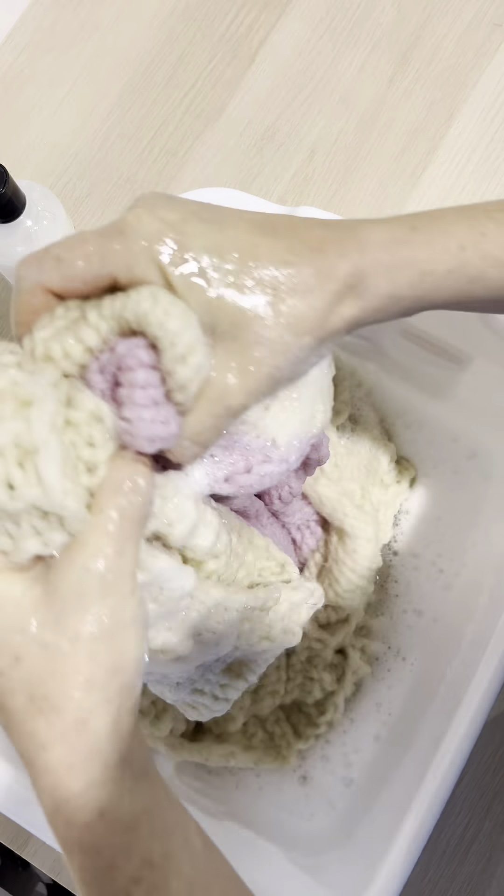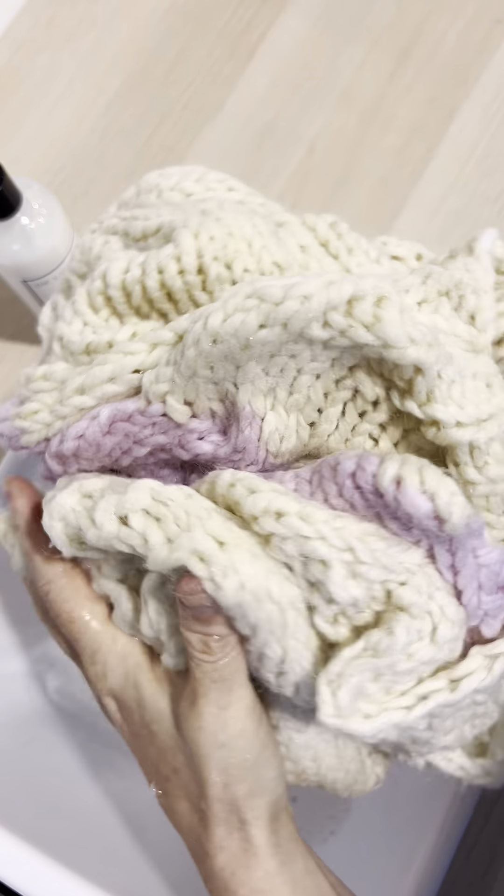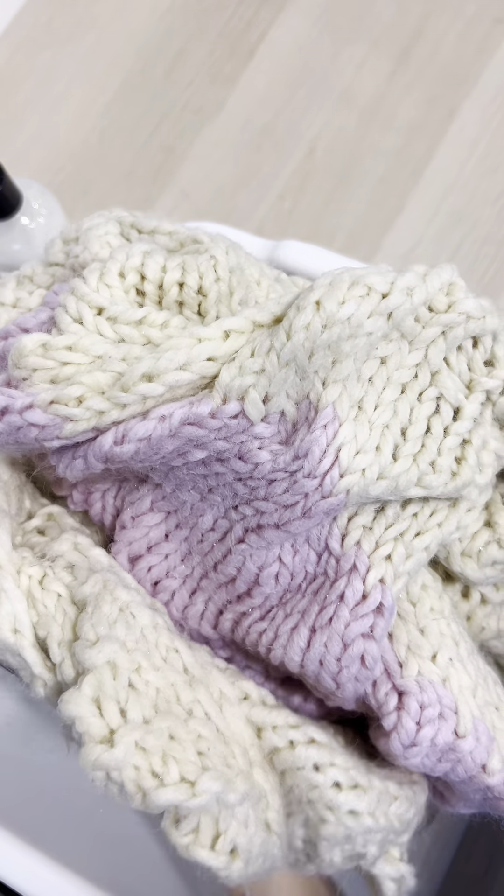Go ahead and dump the water out and continue to scrunch the remaining water from the sweater.